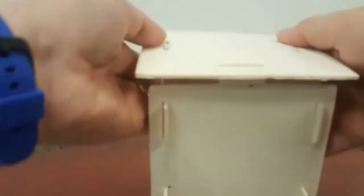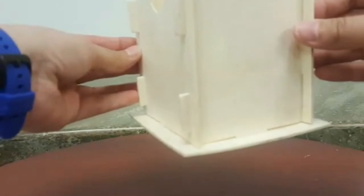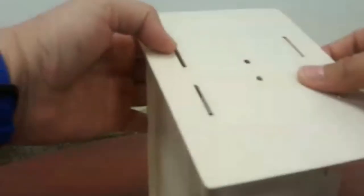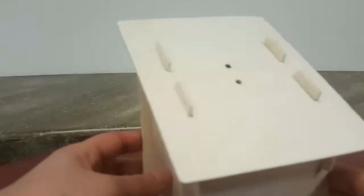Once we have our four sides all together, take the bottom piece with the four holes and insert that into the slots on the bottom. That birdhouse now has a bottom. Take the last piece, which has the two dots in the middle and the four slots — two on each side — and put that right on top. These two holes would be where you put your twine if you wanted to.